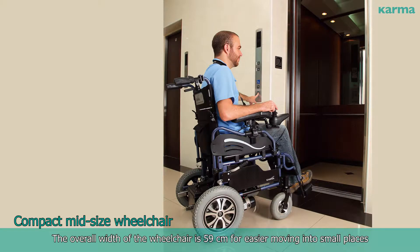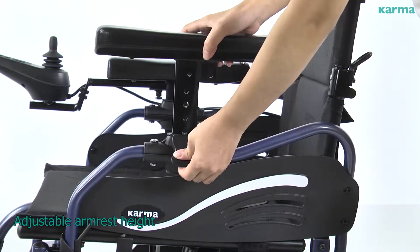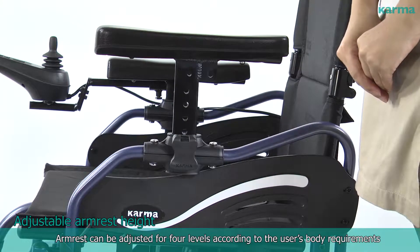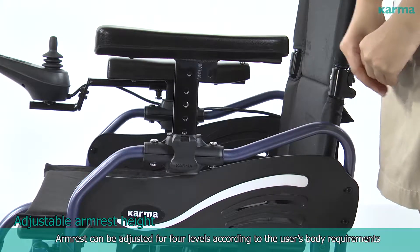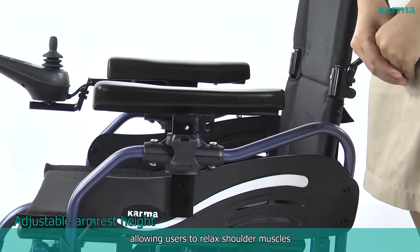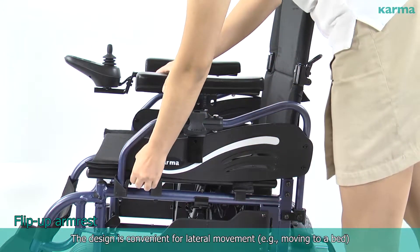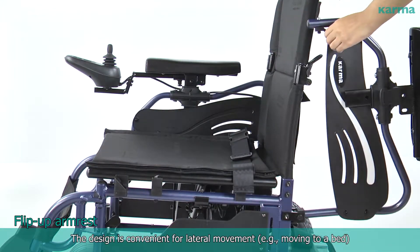The adjustable armrest height can be set to four levels according to the user's body requirements, allowing users to relax their shoulder muscles. The flip-up armrest design is convenient for lateral movement, for example when moving to a bed.